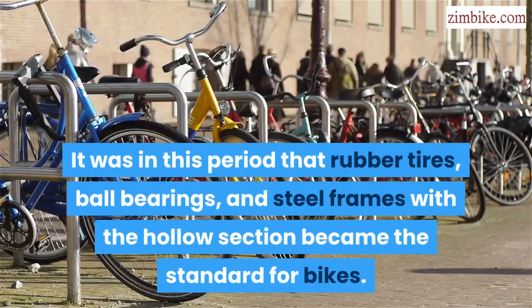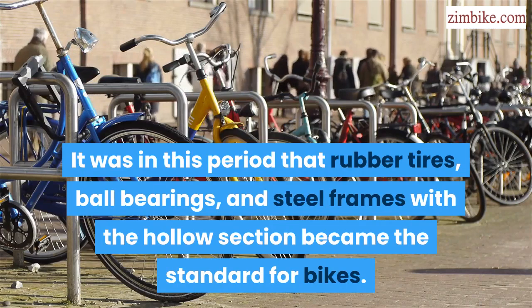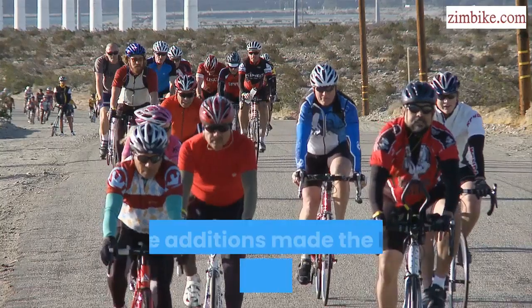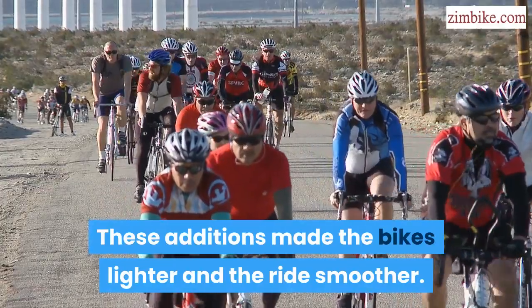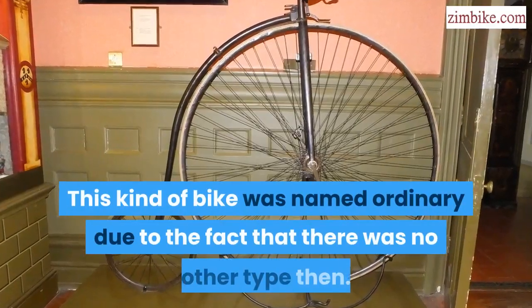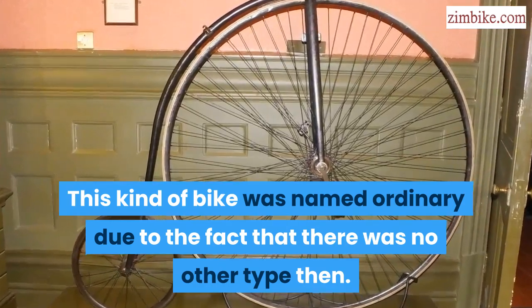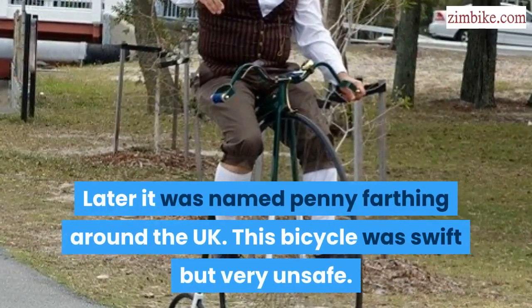It was in this period that rubber tires, ball bearings, and steel frames with the hollow section became the standard for bikes. These additions made the bikes lighter and the ride smoother. This kind of bike was named Ordinary due to the fact that there was no other type then. Later it was named Penny Farthing around the UK.